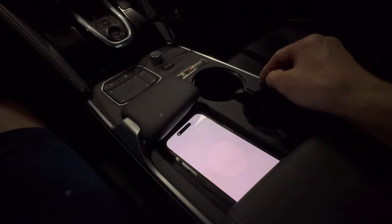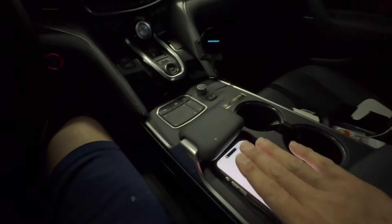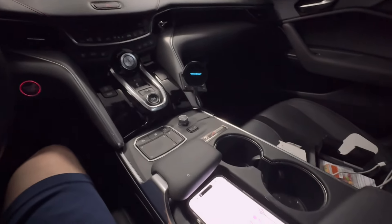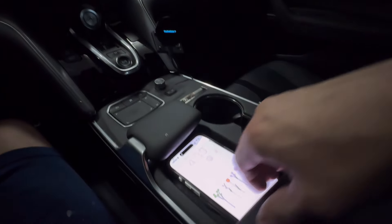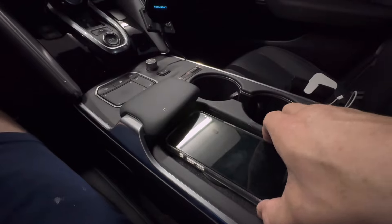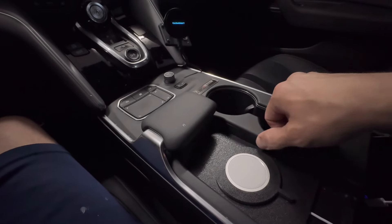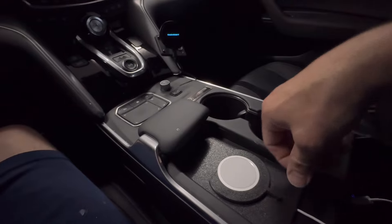I haven't used the OEM pad since probably the third day I've owned this car. It's a great design and he has them for a lot of Honda vehicles that have the cubby, including ones up under the dash like for the Integra and the CR-V — they're all designed for that style and he has them for those vehicles as well, so definitely check his listings out.